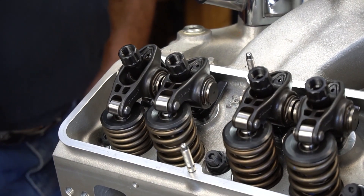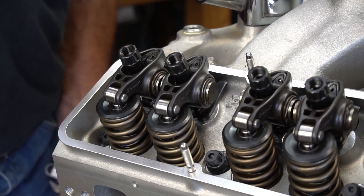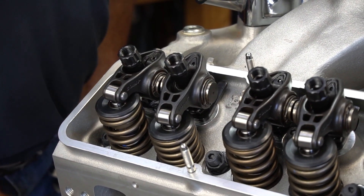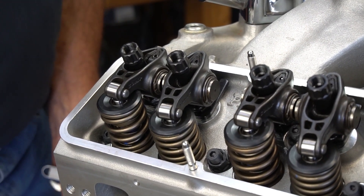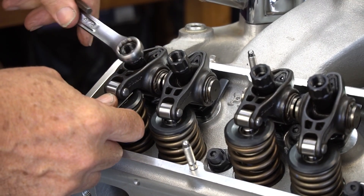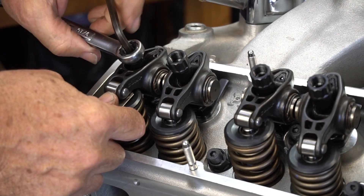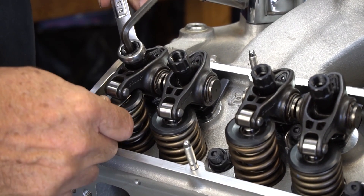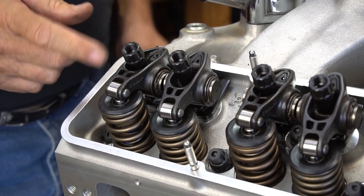Now we'll continue in the same direction and rotate the engine. You can see the exhaust is already at full lift, it comes back up, and now we're in valve overlap — this is closing, this is opening. We get exhaust opening, intake closing. Come around to the closing side, roughly about right there. Now we can set the exhaust side. Pull that tight, just touch the wrench in a little bit to establish the right feel. And we've set a pair of valves.